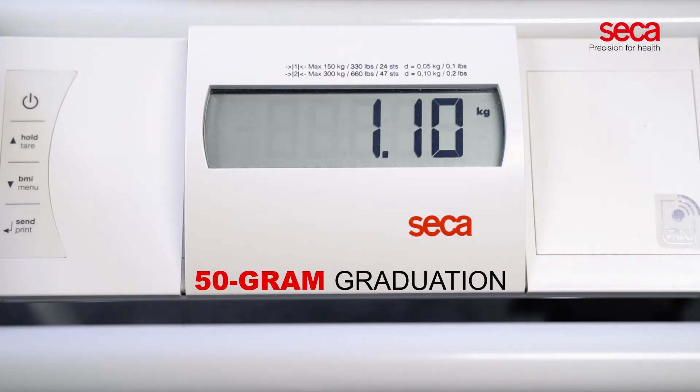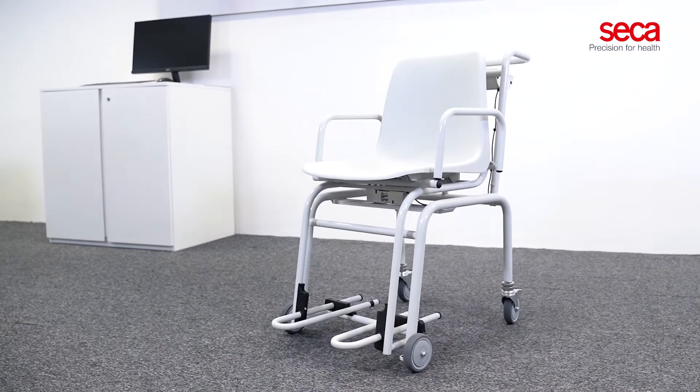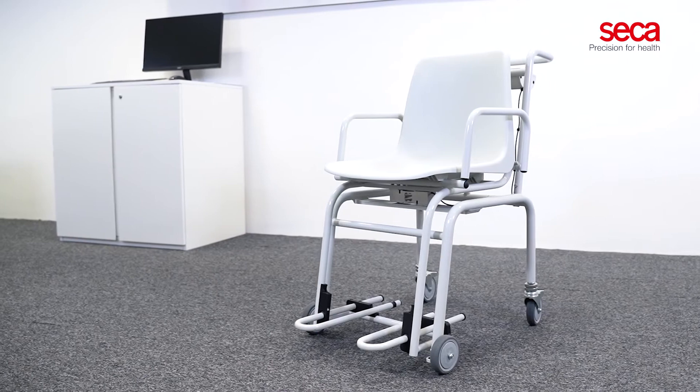With its 50-gram graduation, even the slightest changes in body weight can be monitored accurately. The solid construction of the Sika 954 also accommodates the weighing of severely overweight patients.